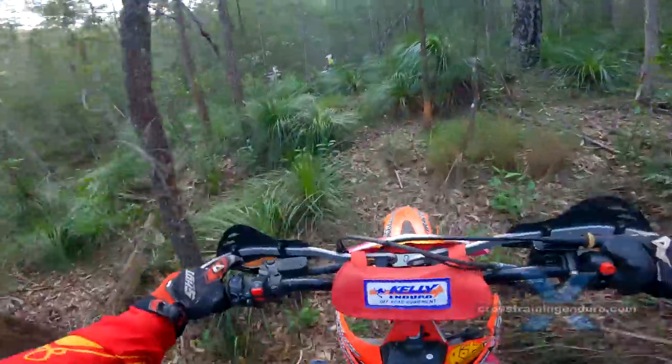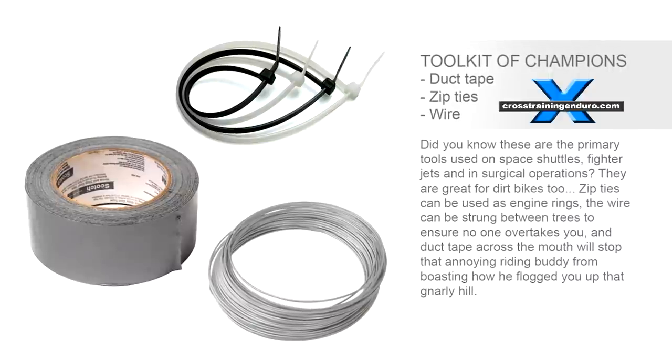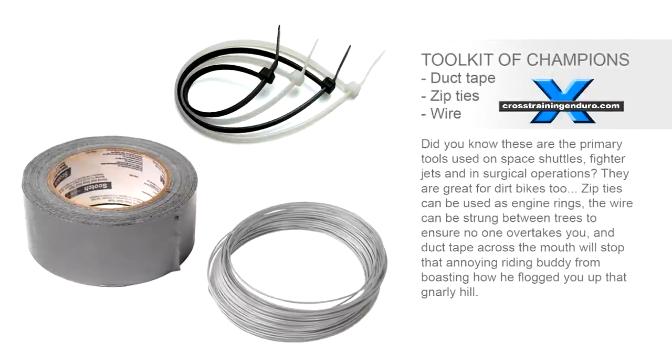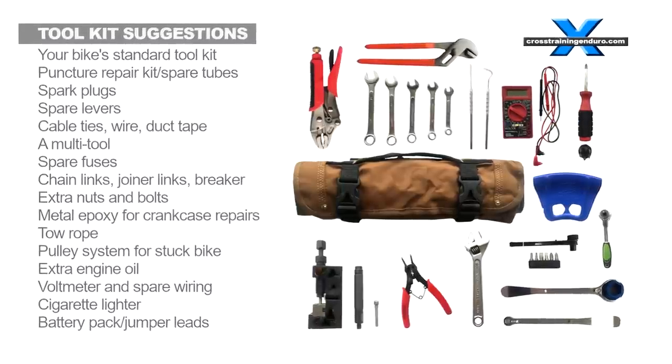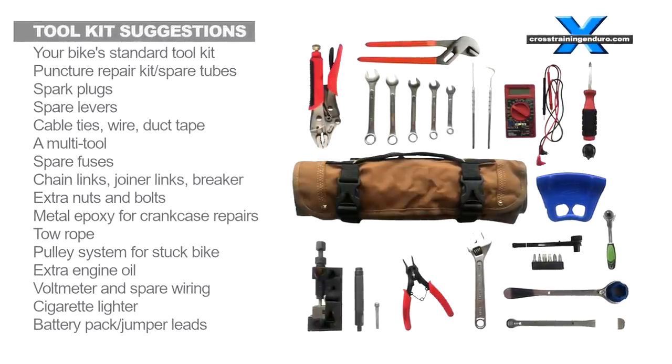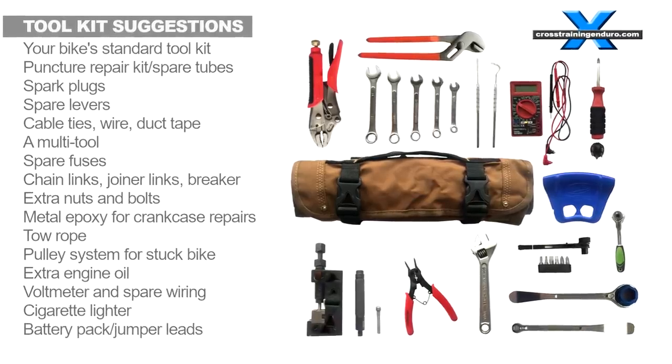Your tool kit: every bike comes with one and they don't give you much. The further you ride from base, the more important it is to take it with you. As it gets gnarlier and more remote, you will probably want to take extras. See our video for a pile of different ideas.